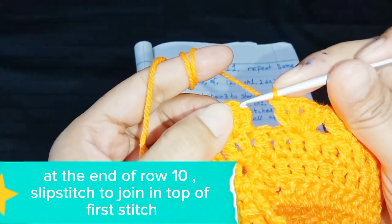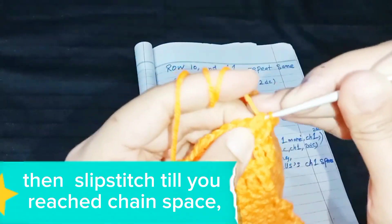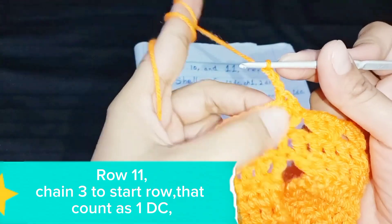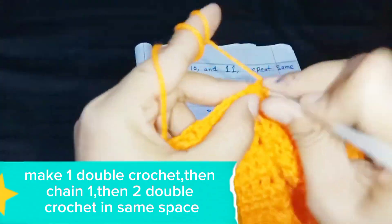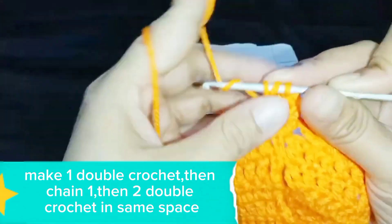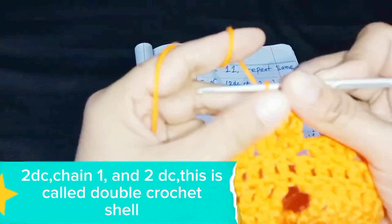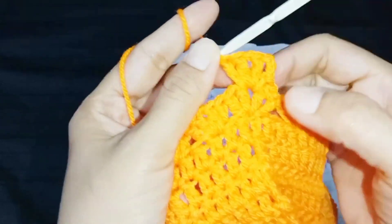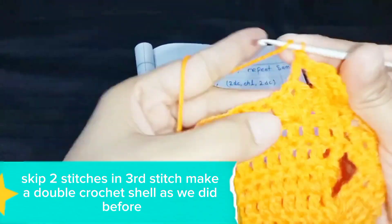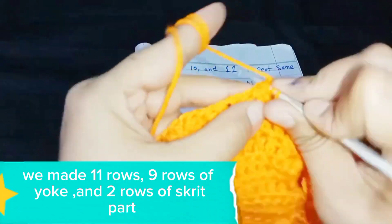At the end of row 10, slip stitch to join in the top of the first stitch. Then slip stitch until you reach the chain space. Row 11: chain 3 to start — that counts as 1 DC. Make 1 double crochet, then chain 1, then 2 double crochet in the same space: 2 DC, chain 1, and 2 DC — this is called a double crochet shell. Skip 2 stitches, and in the 3rd stitch make a double crochet shell as before. Repeat until the end. We have made 11 rows: 9 rows of yoke and 2 rows of skirt part.